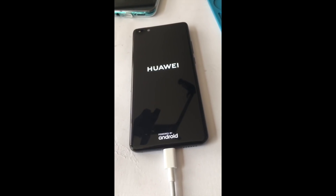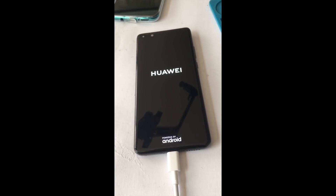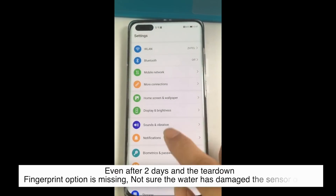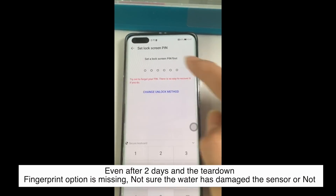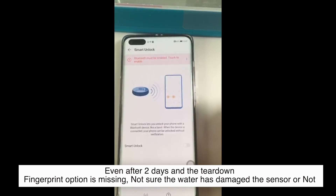After leaving it for one day, we experienced that P40 Pro has a battery charging issue. Even after leaving it for one hour charging, the battery still holds only 5% charge — it's not going up. So we left it for two days and did some teardown resting. The phone functions were back to normal and both cameras and the battery were working fine.